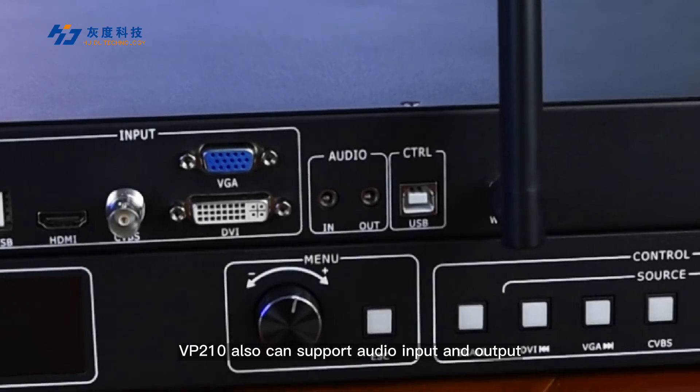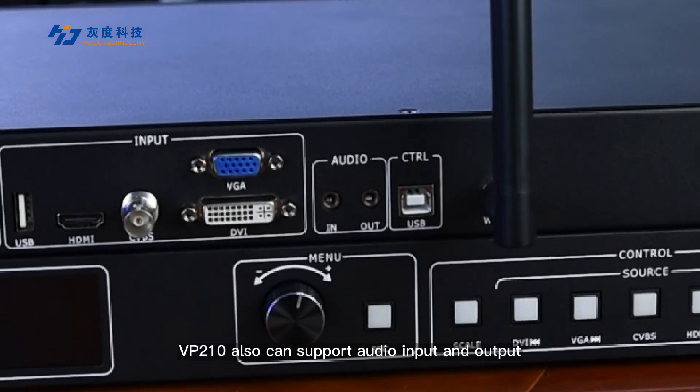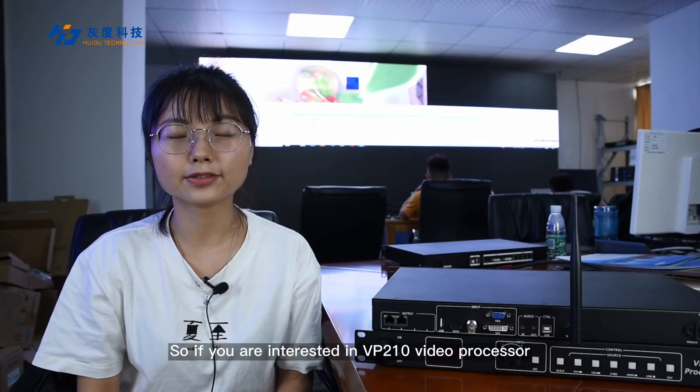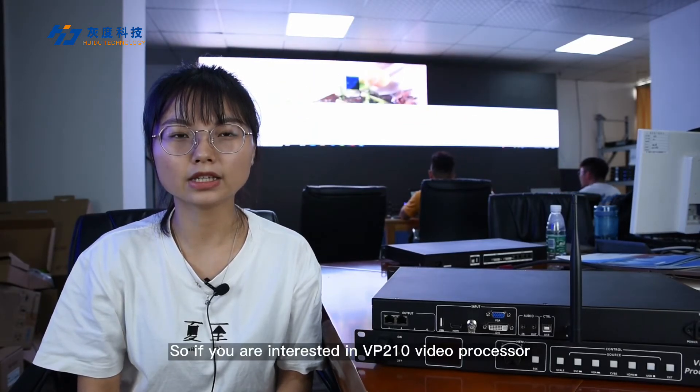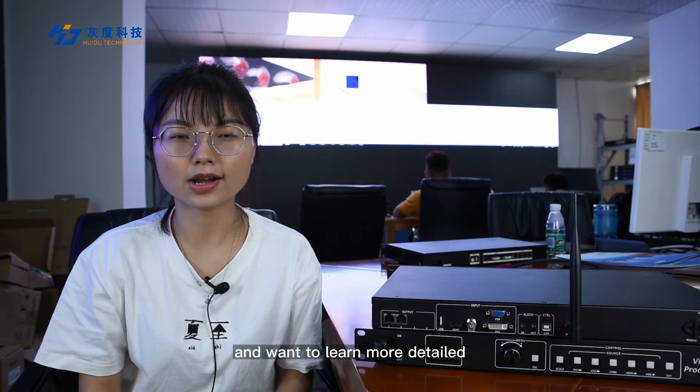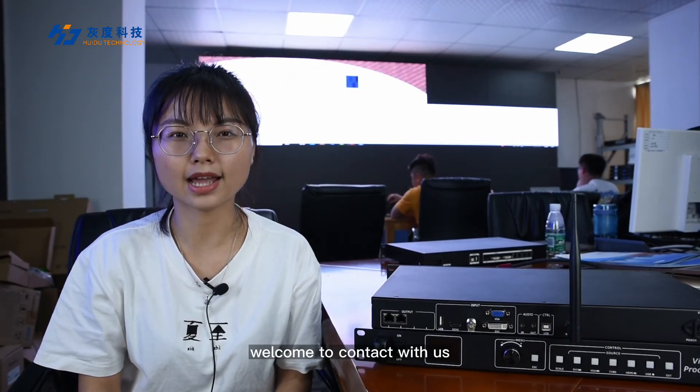In addition, VP210 also supports audio input and output. If you are interested in the VP210 video processor and want to learn more details, welcome to contact us.